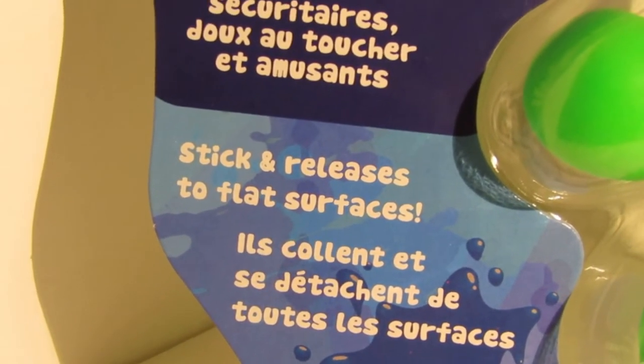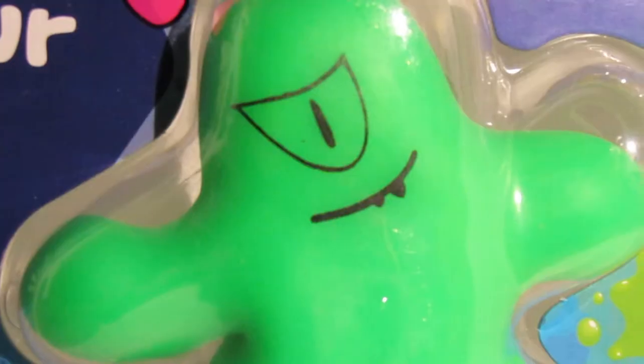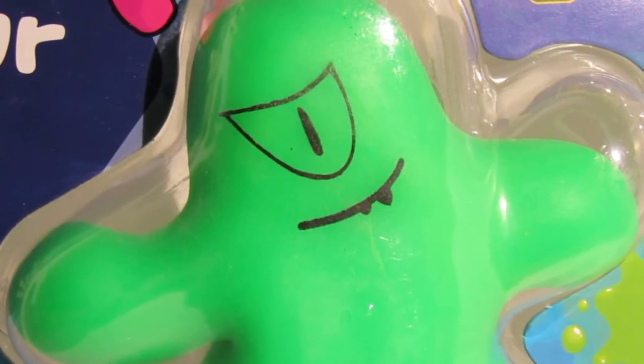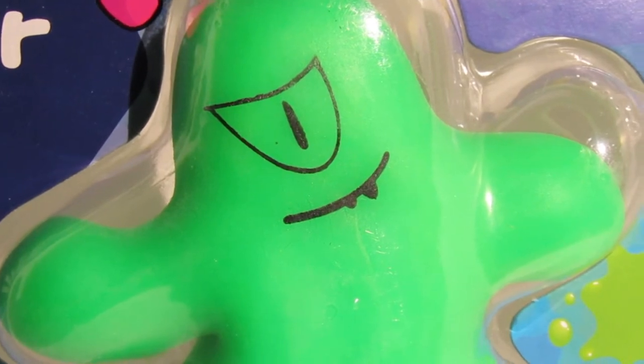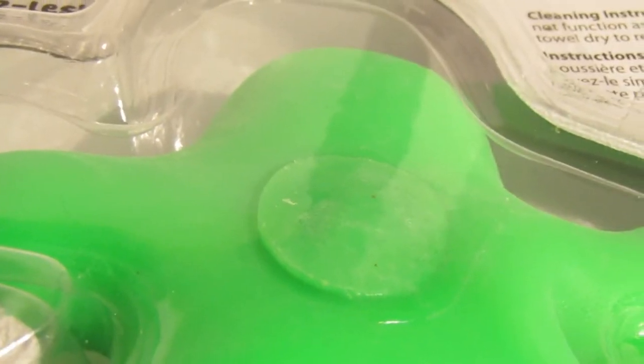So Splatman is a cute little guy. They come in different colors and I guess you're supposed to collect them all. We picked the green one, and this is the results of our tests of Splatman.